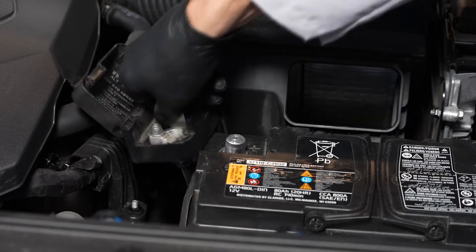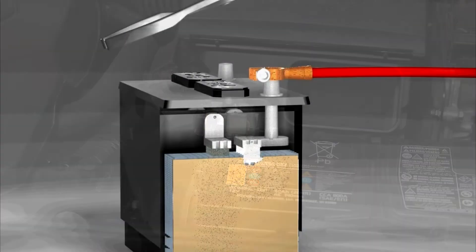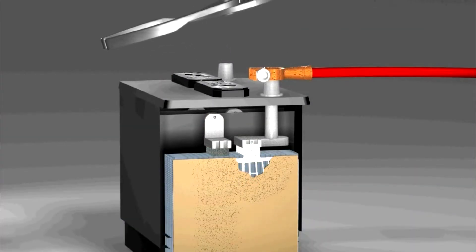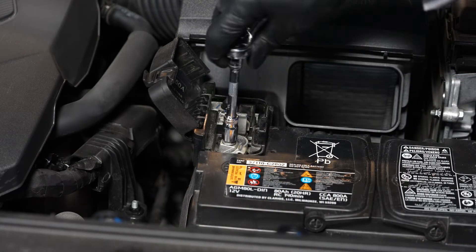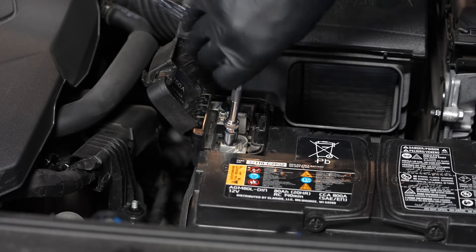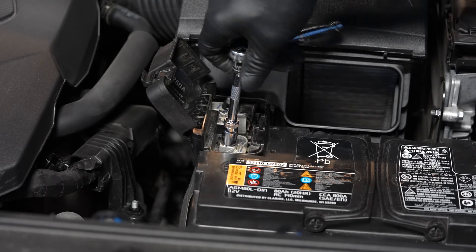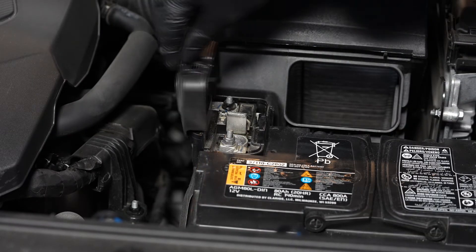Next, we can reinstall the positive battery cable onto the positive battery terminal. But don't pound these terminals on, as that can cause internal battery damage. Tighten the fastener and close the cap.